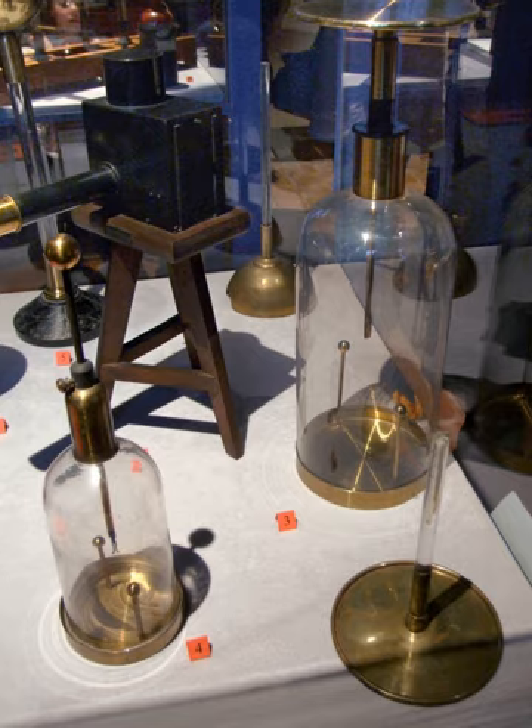The brown electroscope replaced the gold leaf electroscope for more accurate measurements. The instrument was developed in the 18th century by several researchers, among them Abraham Bennett and Alessandro Volta.